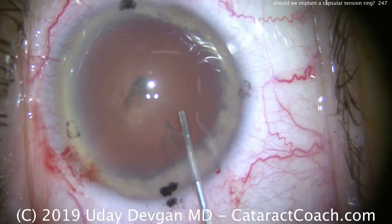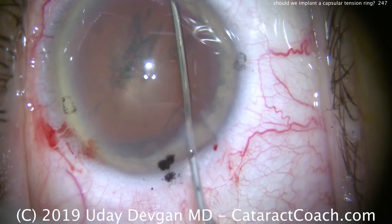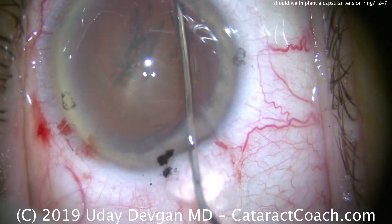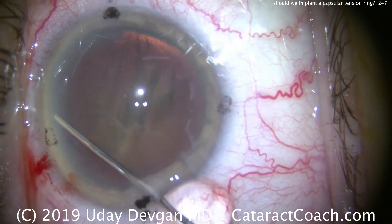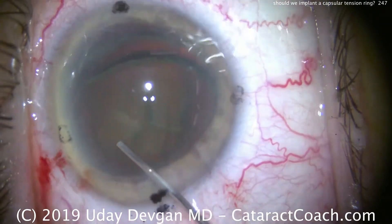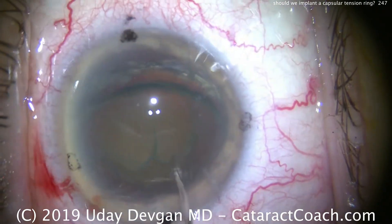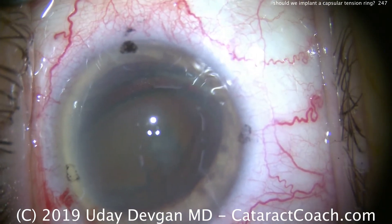We'll do some hydrodissection and hydrodelineation. The goal here for me is to get the lens out of the capsular bag. So slow and steady with the hydrodissection with a sufficiently large capsulorrhexis. There's the nucleus — let's hydrodelineate. We're going to chop this above and outside the capsular bag, because I think it'll put less stress on the capsular bag.